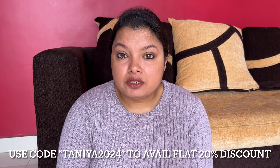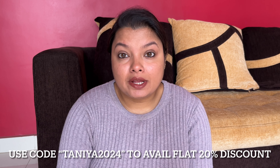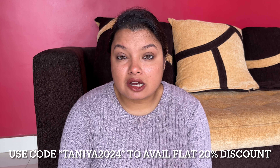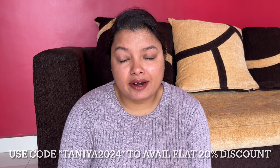If you wish to buy any product from their app or website, you can use my coupon code displayed on the screen and get a flat 20% discount — and on top of that, you will help a child get the right education. All products from Dermaco are completely pregnancy-safe and are also available on Amazon, Nykaa, and Flipkart.